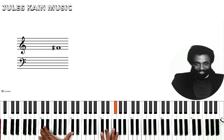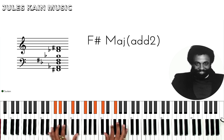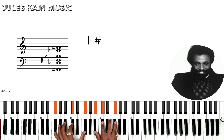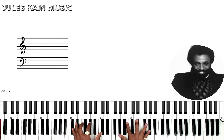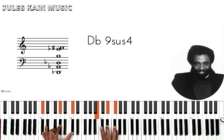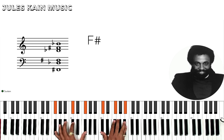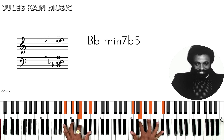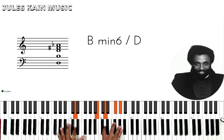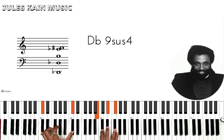Then we go to the 5. Same chords. A little bit slower — Db9sus4, which is like playing a B major in your right hand, C sharp on your left, or Db. 1, 2, 3, 4, 5, 6.